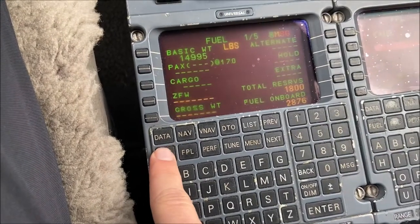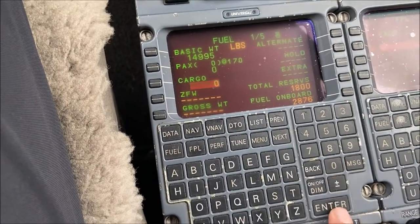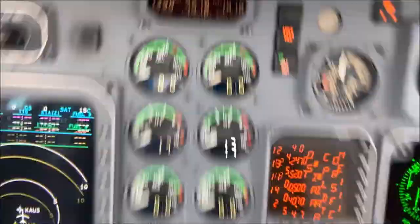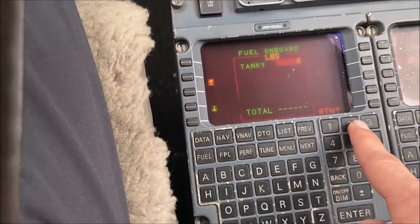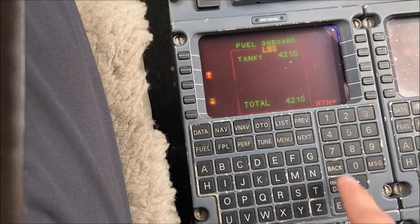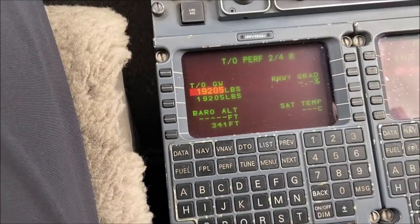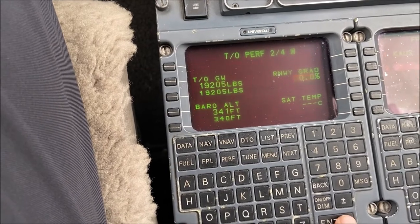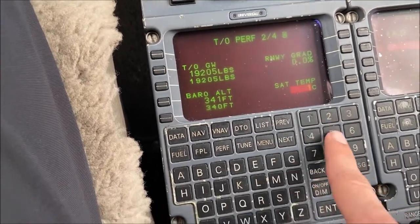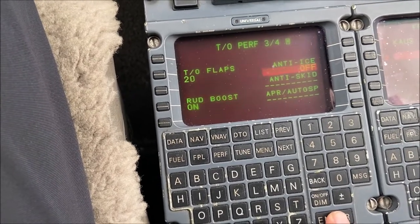From here we'll begin inputting the passenger, cargo, and fuel load on board. Now to calculate the performance data — with zero degrees of runway slope and 15 degrees Celsius, we'll be using 20 degrees of flaps, no anti-ice engaged, and all normal systems on.